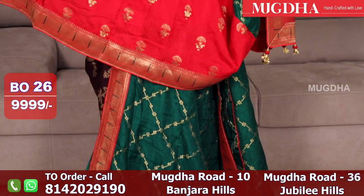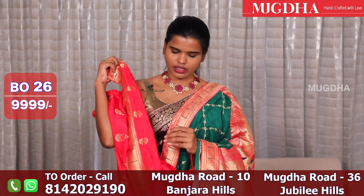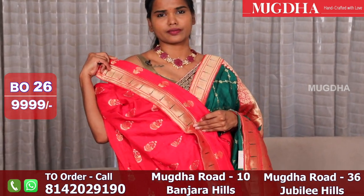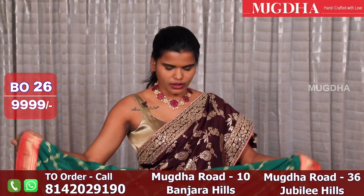A nice combination. Great for photoshoots with the piping and patti detailing. The pallu also has a bond edging, and the python weave is on the pallu.